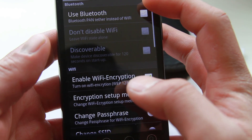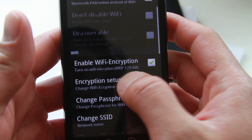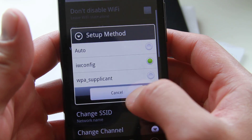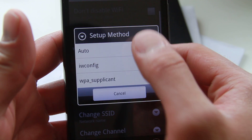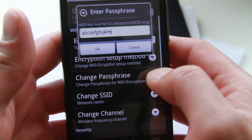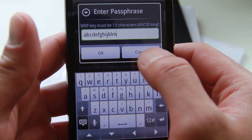You can also use Bluetooth if you go into settings. You can enable wifi encryption — you can set it to auto probably. And there's also a change passphrase option where you can change your code.